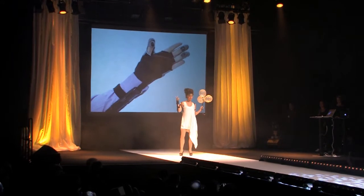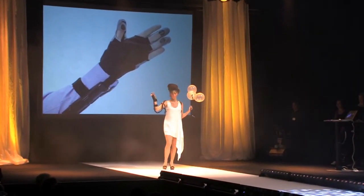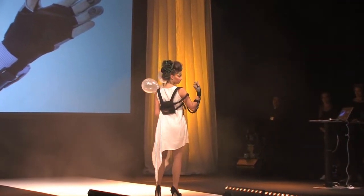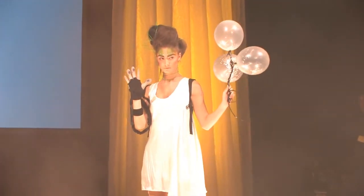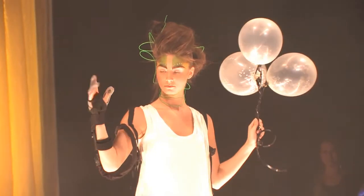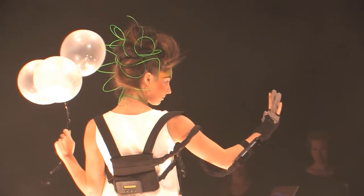The SEMGlove. As we live longer lives, we are expected to keep working to a higher age. Age, sickness, disorders or accident can cause people to suffer from reduced muscle strength, which can make everyday and work tasks extra difficult. Here to help is SEMGlove, a glove that strengthens the grip of those who need extra strength.